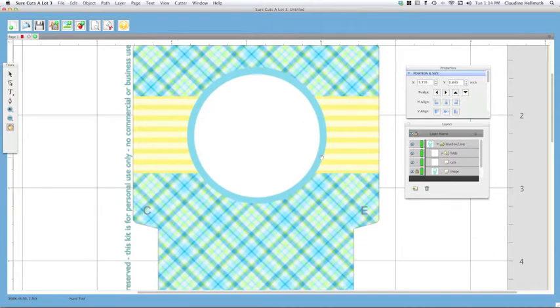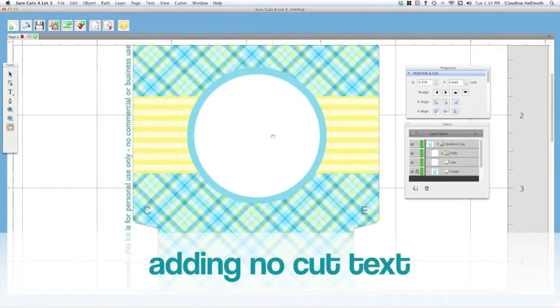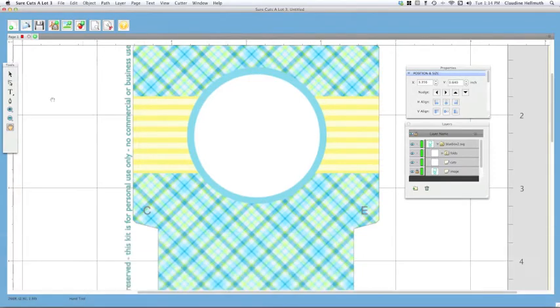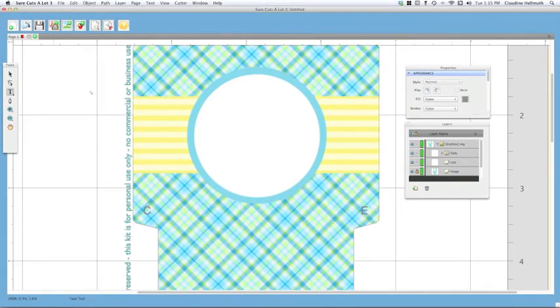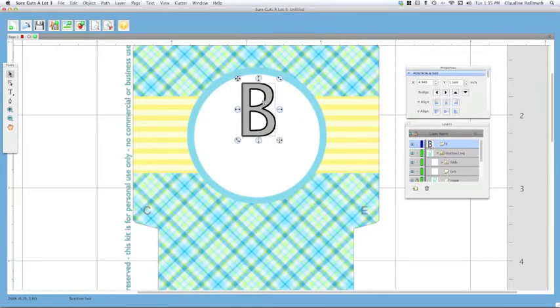A lot of people used to working with print-and-cut files are used to tracing the image, but you would not want to do that — use the lines I created or your box will not go together properly because of the bleed. Let's go ahead and add some text. I designed these boxes so they can have a little initial on them to personalize them. I'm going to click the type tool on the left, click on my mat, and type the letter B for boy.